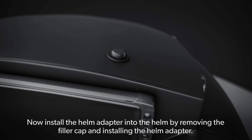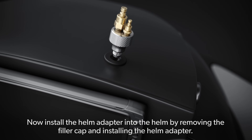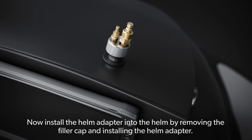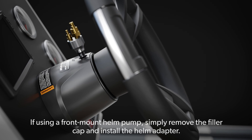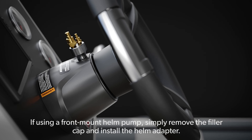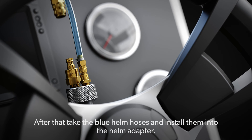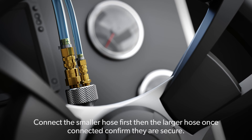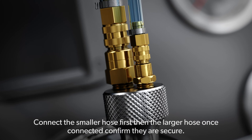Now, install the helm adapter into the helm by removing the filler cap and installing the helm adapter. If using a front mount helm pump, simply remove the filler cap and install the helm adapter. After that, take the blue helm hoses and install them into the helm adapter — connect the smaller hose first, then the larger hose. Once connected, confirm they are secure.